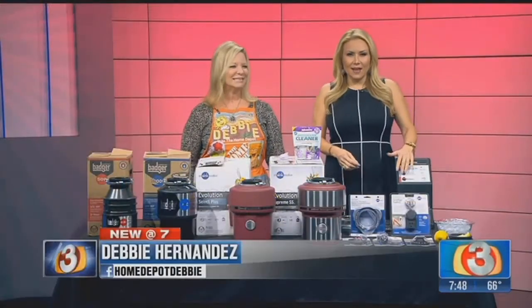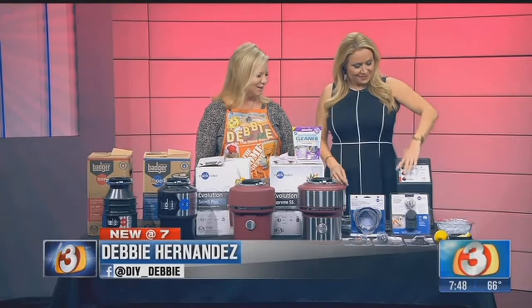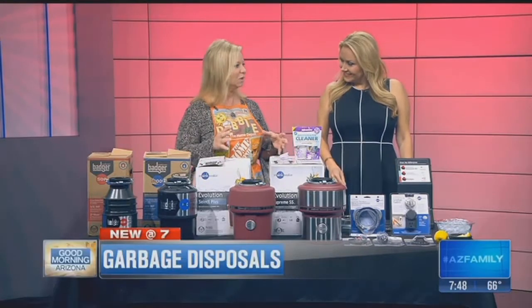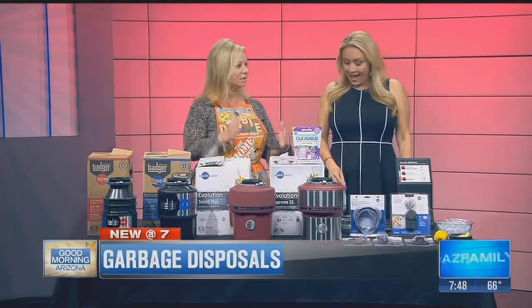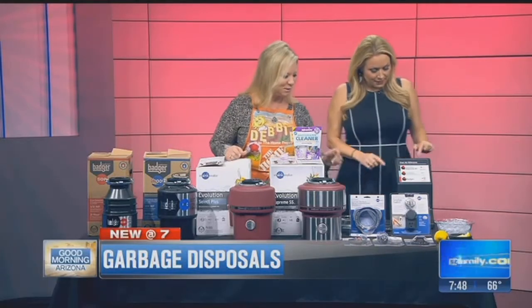We are taking out the garbage today, literally. We're talking about garbage disposals. What that is signifying is the sound that you get from different power and different quality of garbage disposals. So let's start with that.